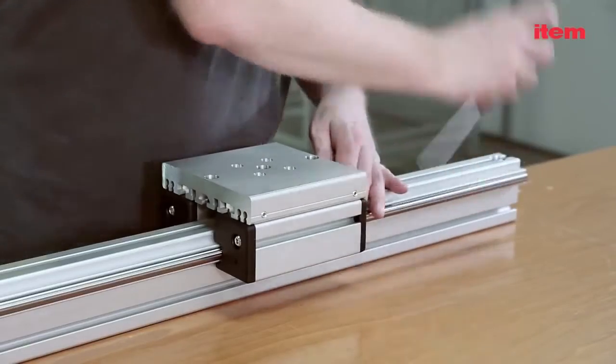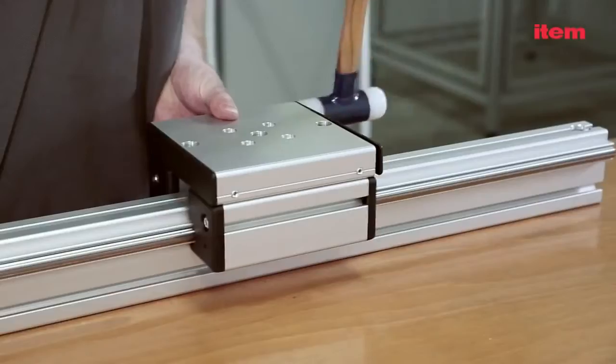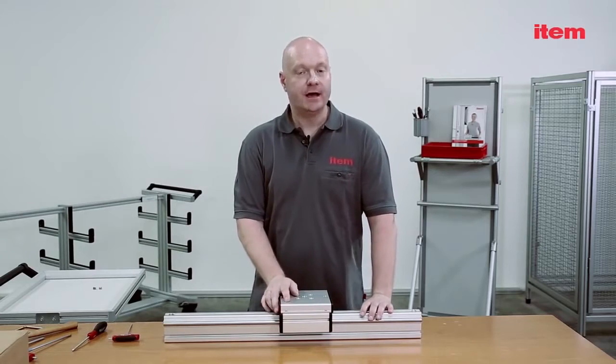Simply install the four screws supplied with the end cap and lubricating system and tighten them by hand. Use a mallet to fit the caps. The linear guide is now ready to use.